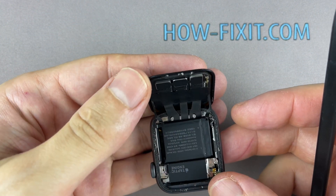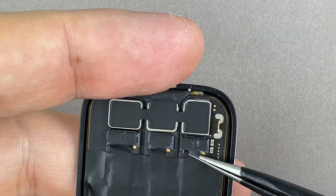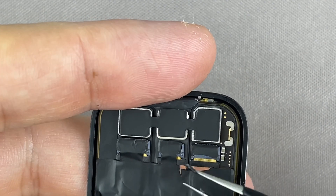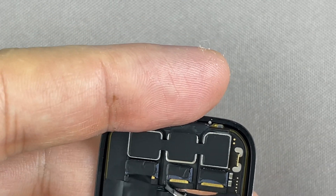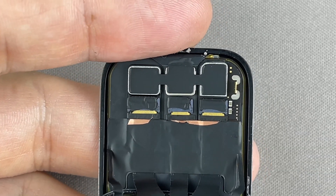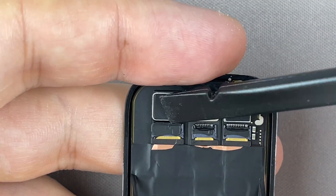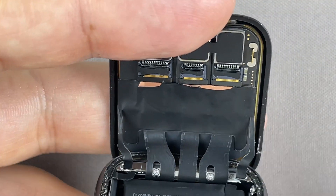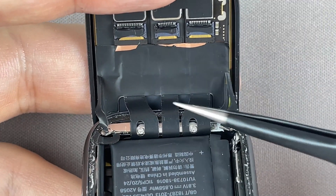Carefully fold the screen to the back. Using tweezers, carefully peel off the black tape covering the three display ribbon cables. Use a plastic tool to open the locking tabs on the display. Don't worry if you tear off part of the black foil — this doesn't apply to the mainboard ribbon cable.